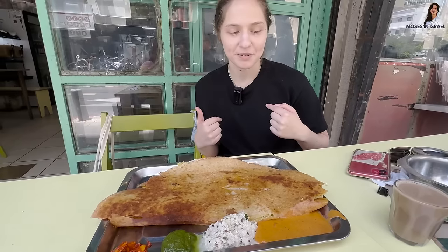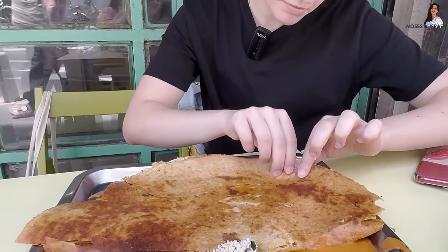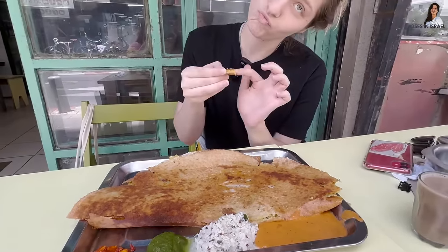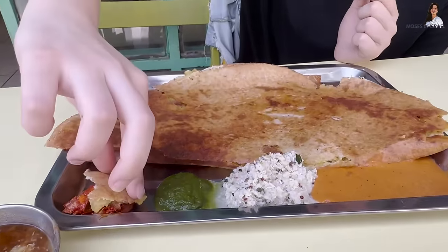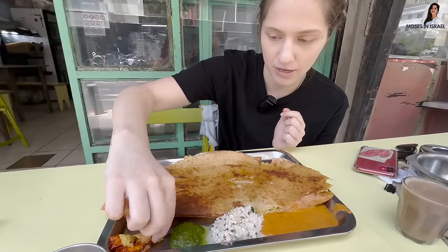Now I want you to try it yourself. Break off a piece — any size — and get some potato. I want to go for mango pickles because I never had mango pickles. Go for it, but don't take too much because it's going to be spicy and sour.